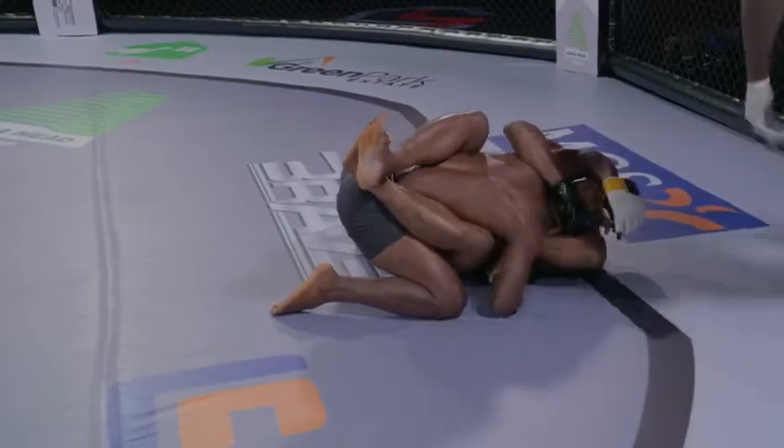Emmanuel quickly moves from the half guard to a full guard, still pressing with the guillotine choke. Cornel Thompson moves out of Emmanuel's full guard back to a half guard. Emmanuel Isuji goes for the guillotine choke again, but Cornel Thompson resists by isolating the left hand.